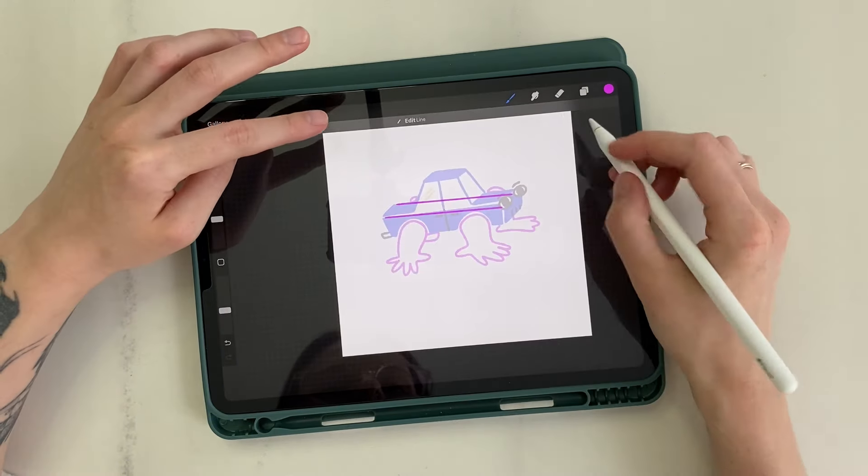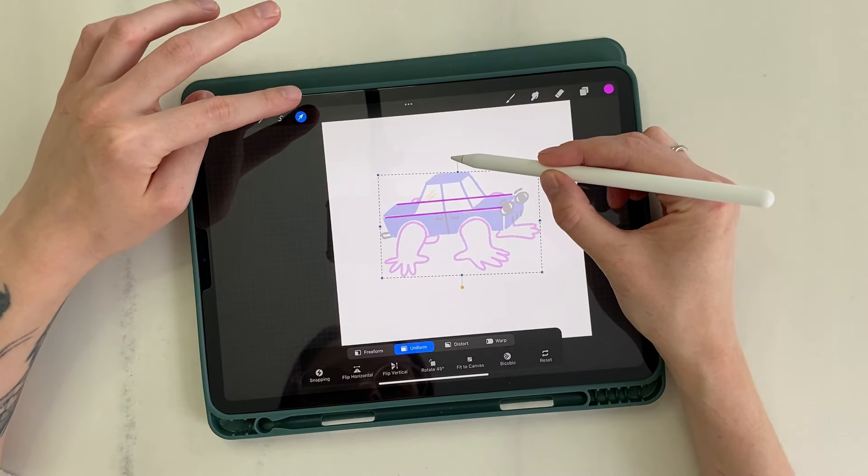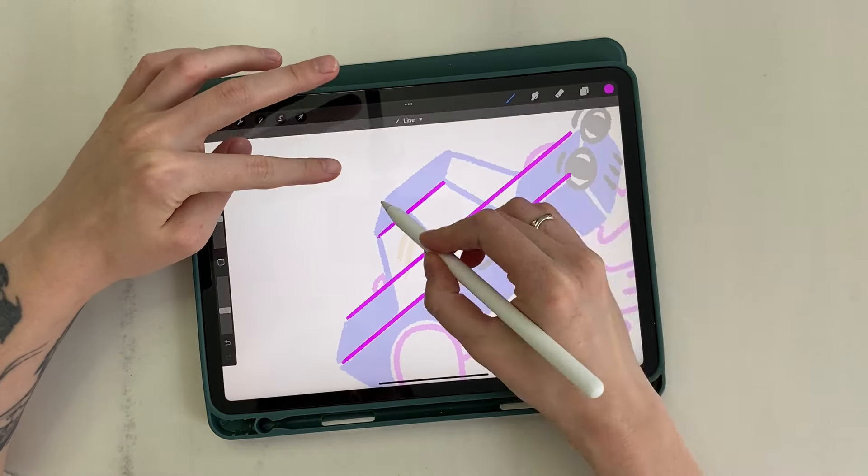To make a line parallel to the canvas, tap the screen again with your finger. We align everything along the guides — they will be useful to keep the horizon during work.